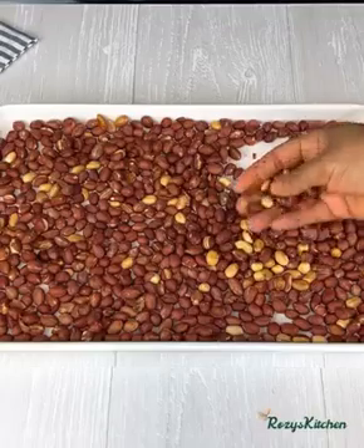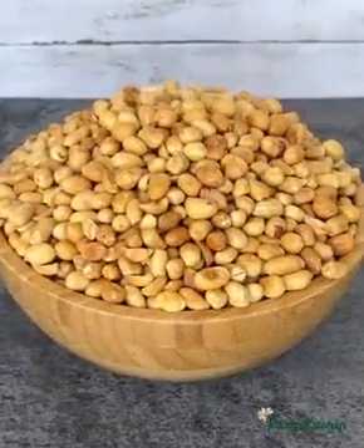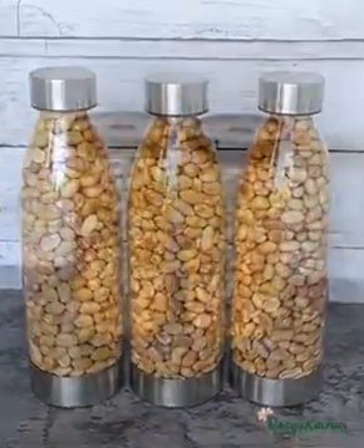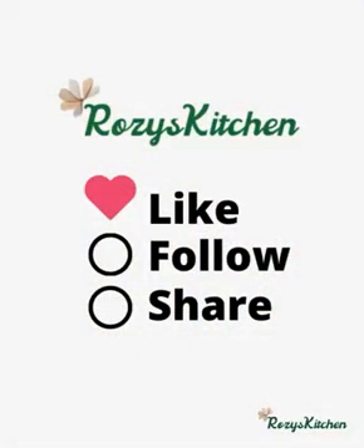While the peanuts are roasting, from time to time you have to go and give them a stir so they don't get burnt. Next, take out all of the peels from the peanuts, allow them to cool down, and store them in an airtight container. These peanuts were very very delicious. Thank you all so much for watching — I will see you in my next video, bye!